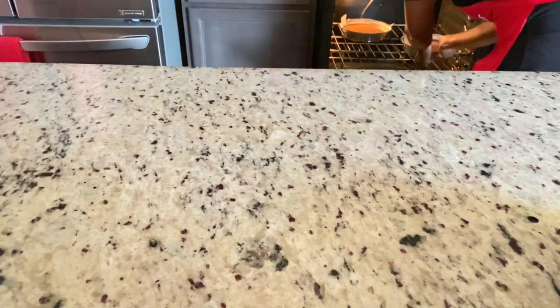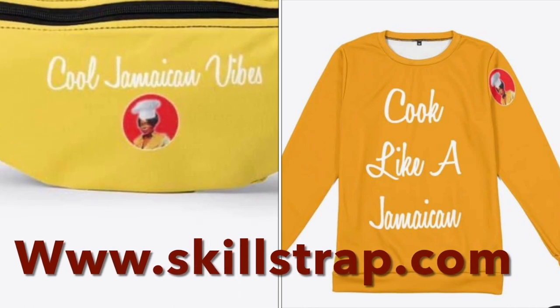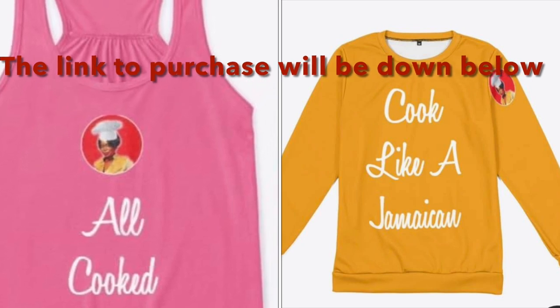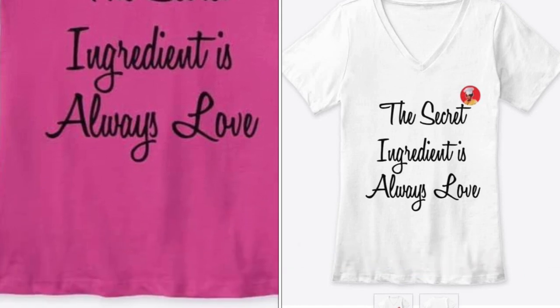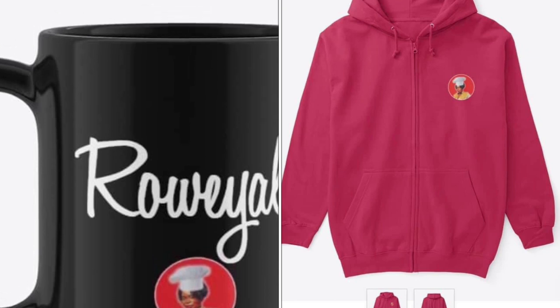For an 8-inch cake it will take up to 45 minutes. Quick commercial for myself — I have some merchandise for sale at www.skillstrap.com. You can purchase a t-shirt, mug, bag, or anything you like to support my channel. I'd really appreciate it — go ahead and check it out.